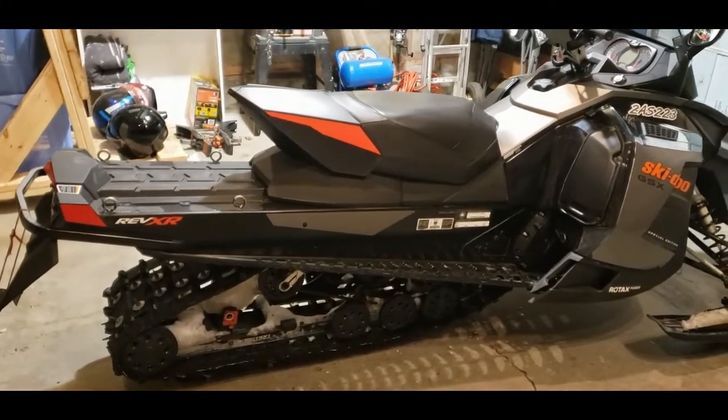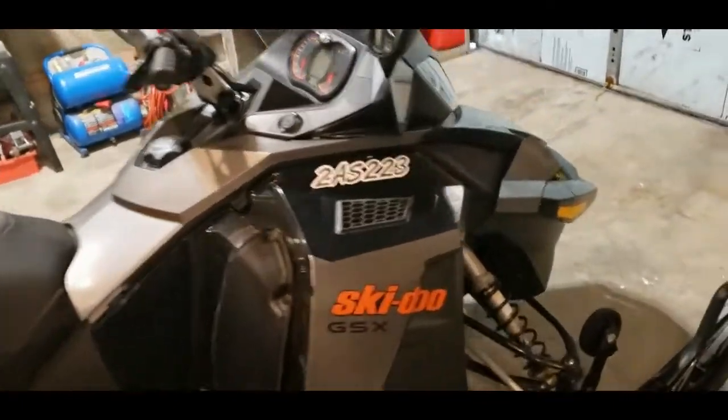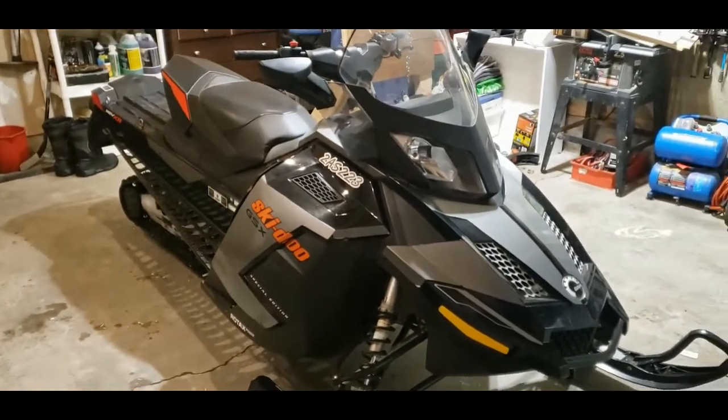The vehicle we're going to do the spark plug change on is a 2015 Ski-Doo GSX 1200 four-stroke. That's the body style we're going to be working on.